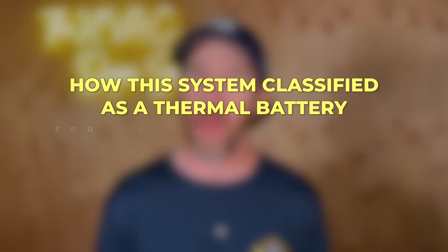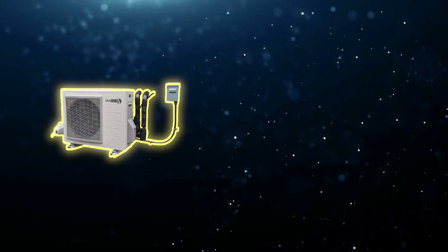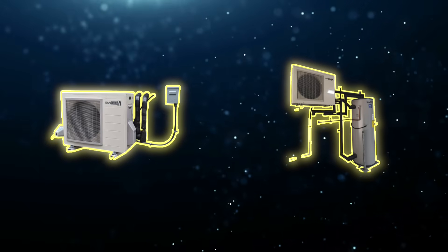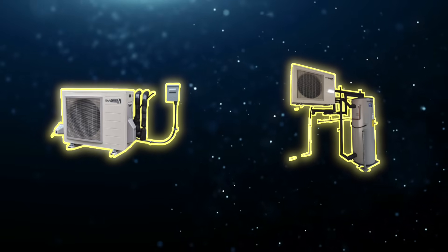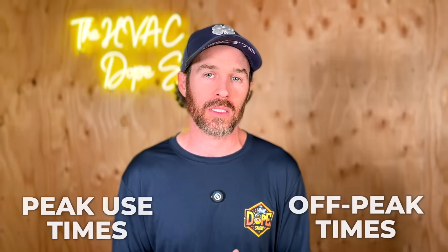Let's talk about this particular unit and how it works. The Harvest System is not just a Sonco 2 CO2-powered heat pump water heater and an air-to-water heat pump storage tank — it also stores that heat energy so you can use it later to heat your home during peak use times and off-peak times. That's one of the most brilliant things about this system.